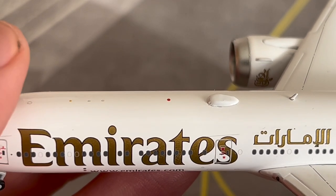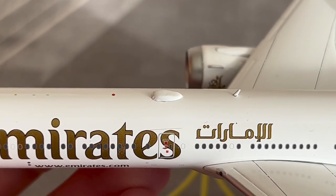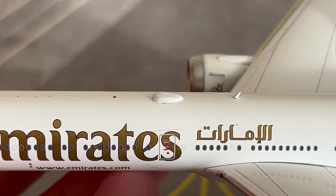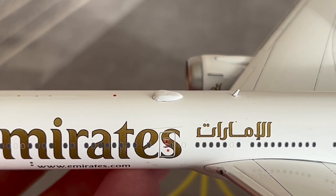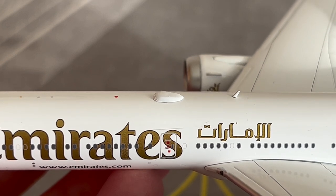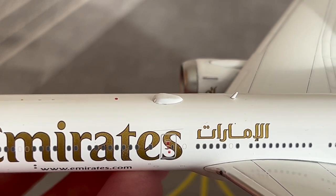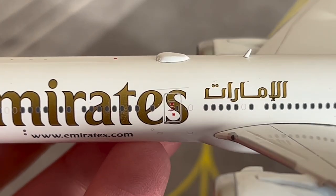Here is the satcom or Wi-Fi dome used to provide the IFE — in-flight entertainment — on board. I have flown the Emirates 777 before; go ahead and check out my first ever YouTube video, which was the 777-300ER takeoff, in the top right corner. Here is the L2 boarding door — one of the other boarding doors on this aircraft.